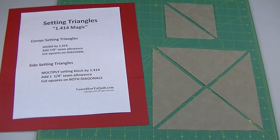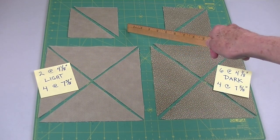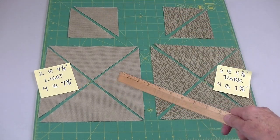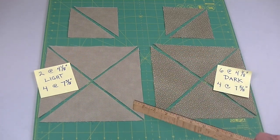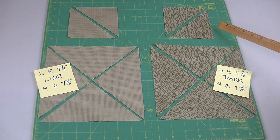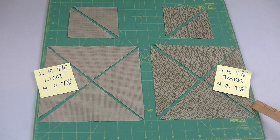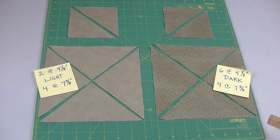Now that you've figured out the cutting sizes, you need to know how many to cut. From the light fabric, you'll need 2 squares at 4 and 1/8 inches cut on the diagonal, and 4 squares at 7 and 5/8 inches cut on both diagonals. From the dark fabric, cut 6 squares at 4 and 1/8 inches and cut the diagonals, and 4 squares at 7 and 5/8 inches cut on both diagonals.